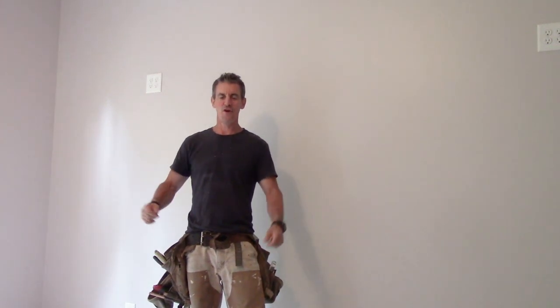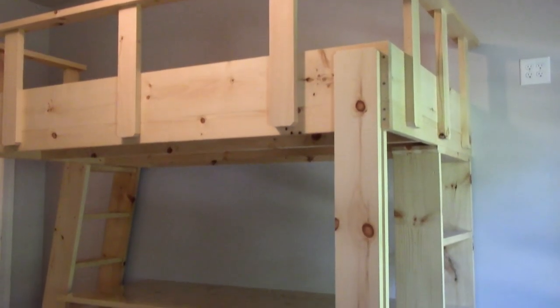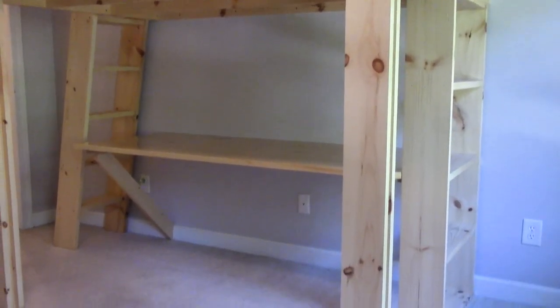This is the blank slate for the big beautiful custom bunk beds. I'm going to show you how to make these — some tools, some tips, some installation techniques, and some details to help you customize your own big beautiful bunk beds. That's what this video is all about. I hope you'll stick around.